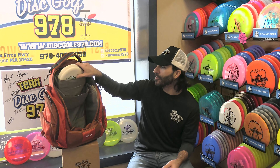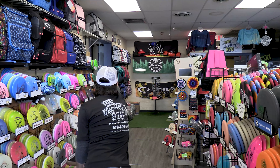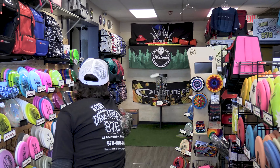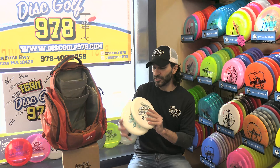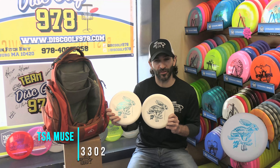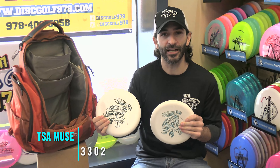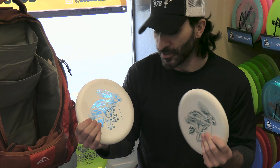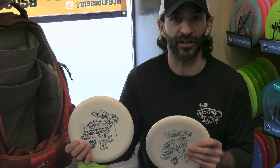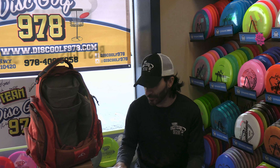Then we'll move on to the putter. I'm going to be starting the 2022 season with the Thought Space Athletics Muse. This is a Nerve plastic, which is just about the perfect feel — a medium-hard with a great flex to it, even in the cold and even in the warm. So far I'm obsessed with them. The rounded edge and the no-bead have really helped me out. I'm definitely not strict with my putters and change them up a lot, but I'm excited to head into the season with these.